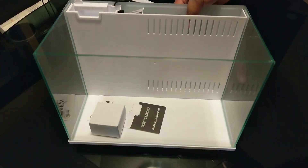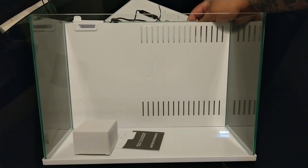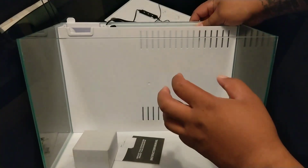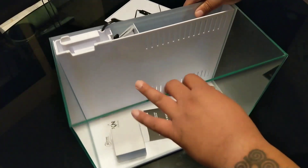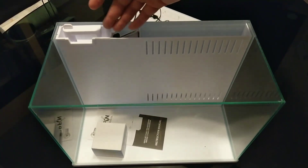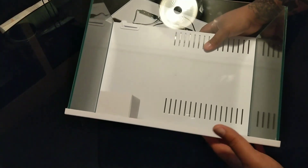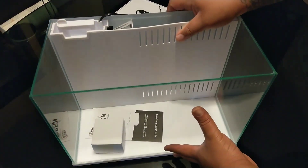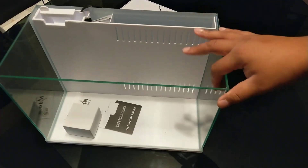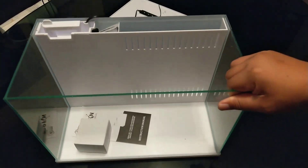All right guys, that was a little more challenging than I expected, but here's a look at the tank. I'm really fired up about just the way the tank looks. This is all glass — there's a plastic barrier here for the filtration — and the bottom itself is plastic, which I'm not too concerned about since I won't be putting anything too heavy in here. But that's a look at the tank right there.